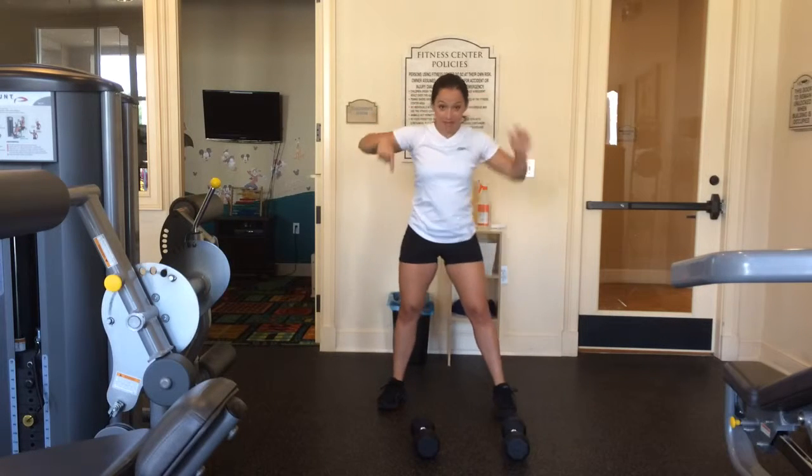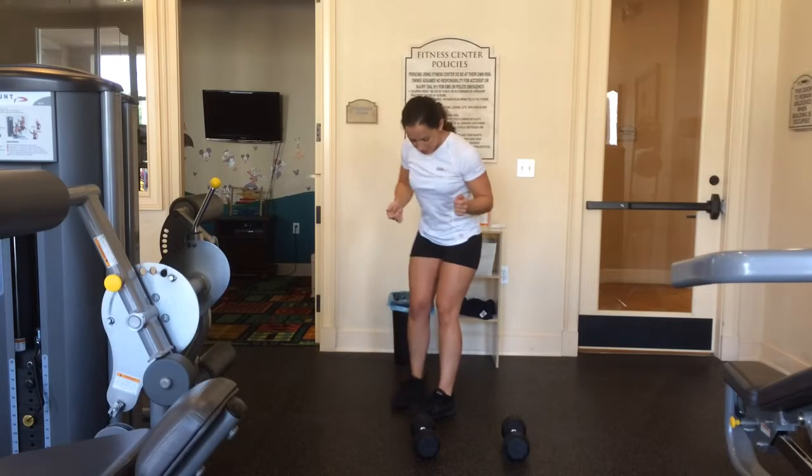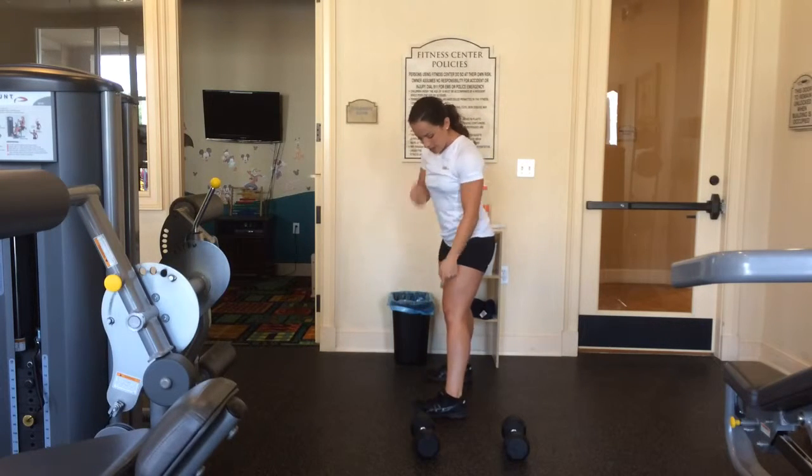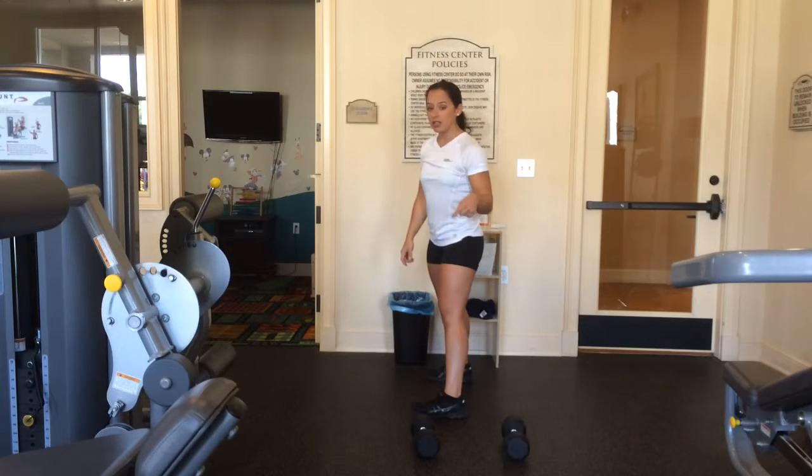My toes have been up this whole time — I actually have a hole in the top of my shoe because I always wiggle my toes. From the side, here's what you want to focus on: don't let your knees come over your toes. If they are, that's a good indicator that you are sitting in your toes and not in your heels.